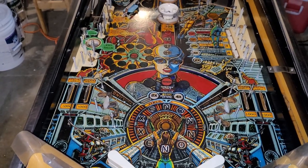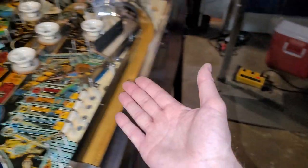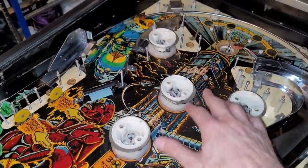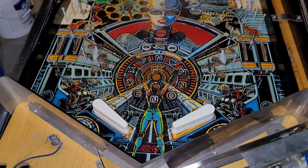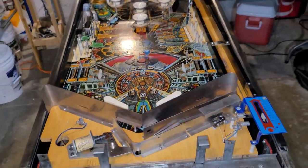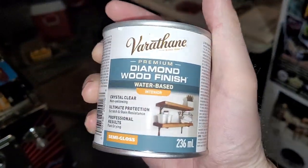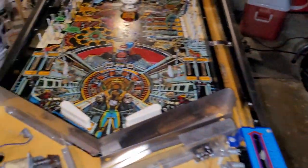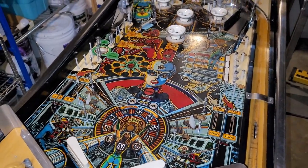I did order some blue posts and some orange skirts — I was going to order three then realized there's a fourth pop bumper. I also ordered translucent blue flipper bats, so I think it'll look pretty dandy after that. The only thing I can really screw up is the clear coat — the rest should be pretty straightforward. I'll do a test run on another playfield first to make sure it doesn't scratch off or do anything funky. Okay, took me about a week to do this episode — Xenon coming along, thanks for watching.